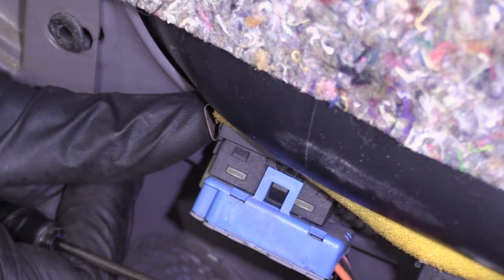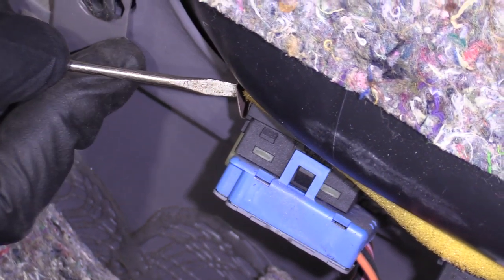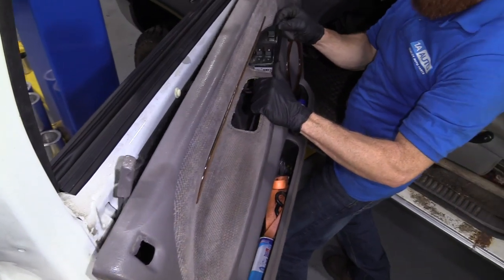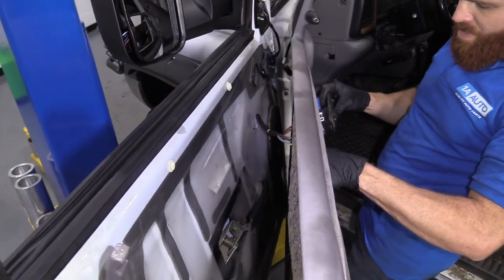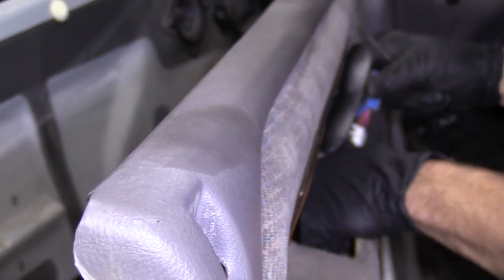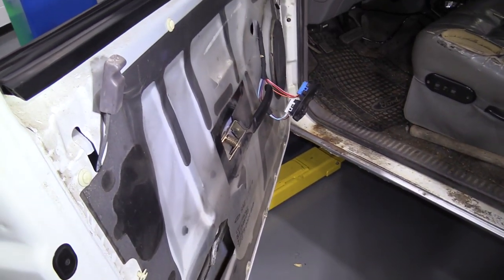Right here there's a little tab. You can use your thumb if you want — just be careful of a pinch. I'm going to push right here. That lets this come up. Now if we come to this side, you can lift right up on this. I'm going to see if I can get it to go down and through. Now we can get our door panel right out of the way and keep on plugging away.